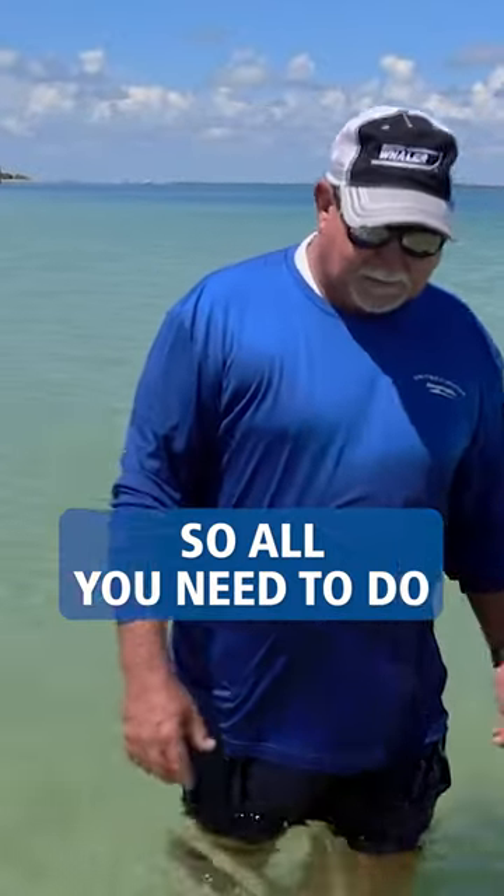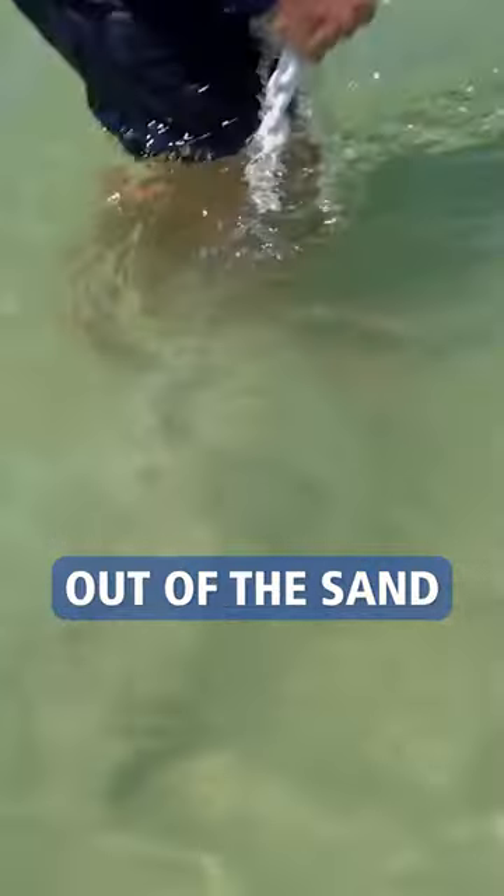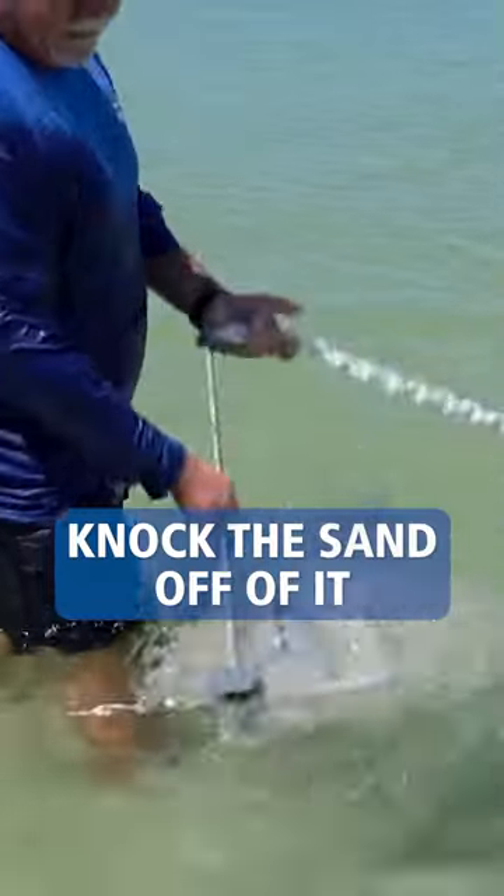All right, so now it's time to leave. All you need to do is walk over and just pick your anchor up out of the sand and shake the sand off of it.